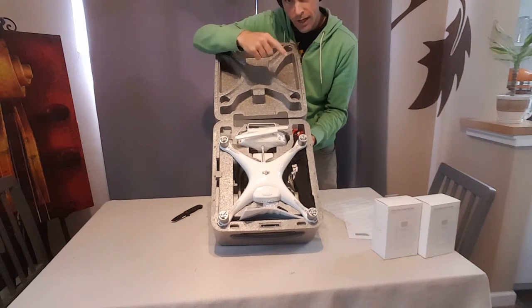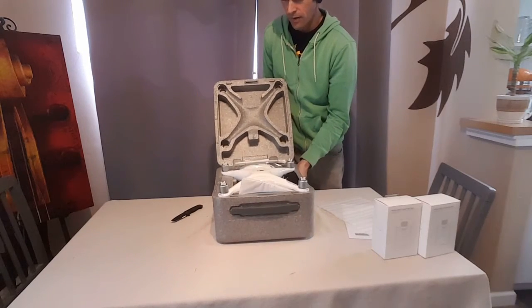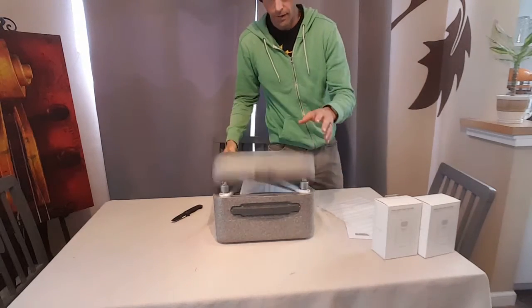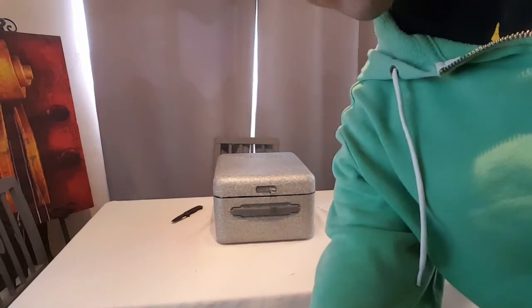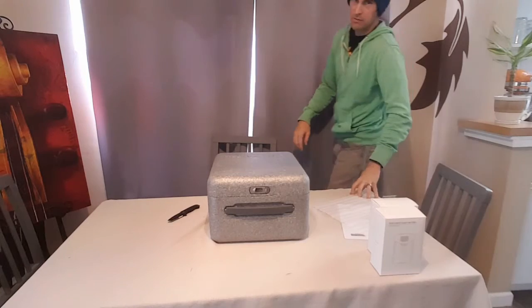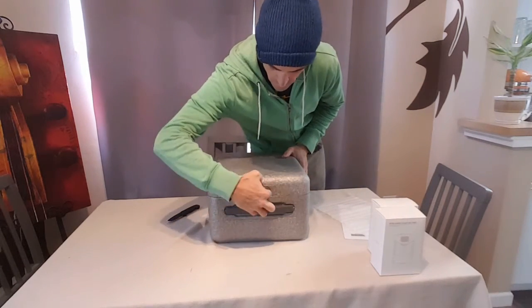I am going to go check in on my work and I will come back in a moment and take all this stuff out of the package. Very excited, very, very excited. All right, big file opening — time to take this stuff out of the box. I'm going to open it back up again.